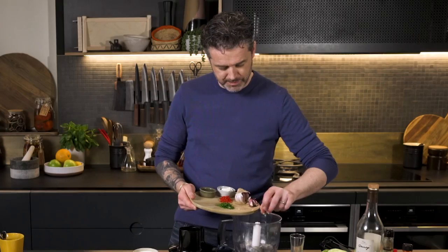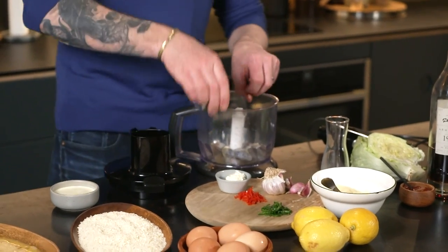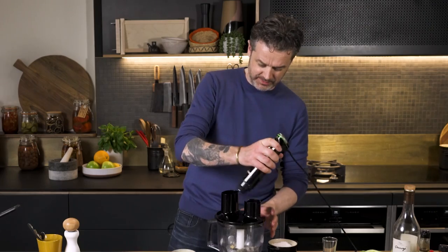Some garlic — I'm not mad on the garlic, so we don't want too much in there. About half an egg white. Let's get the lid on and give it a blitzy blitz.